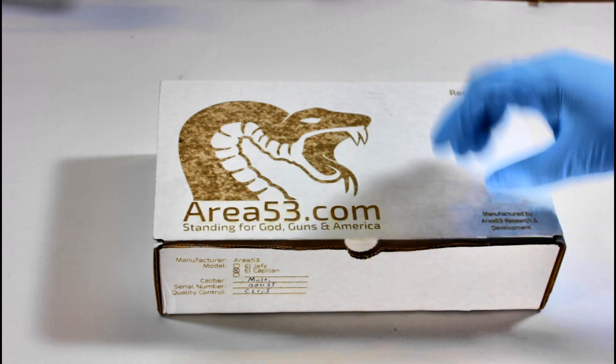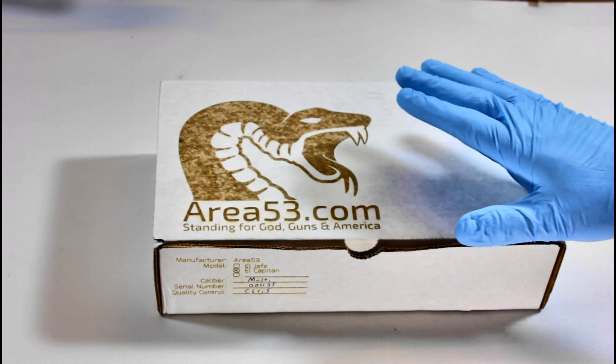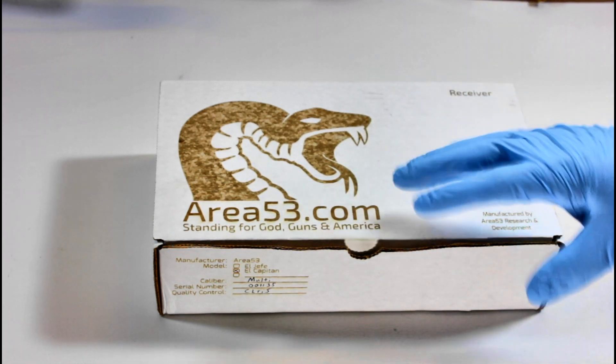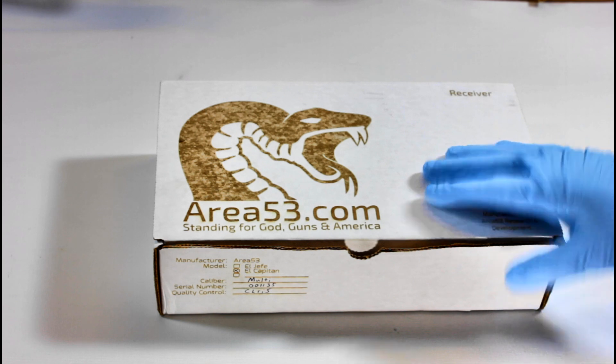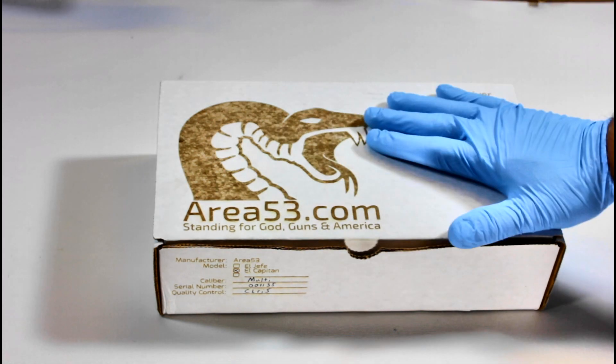Throughout this build series I'm going to slow down and talk about the history, the differences between the AR-10 pattern versus the AR-15 pattern, the differences between the various platforms within the AR-10 or 308 pattern, and kind of what you can do with that. But without getting into too much, let's take a look at this receiver set.